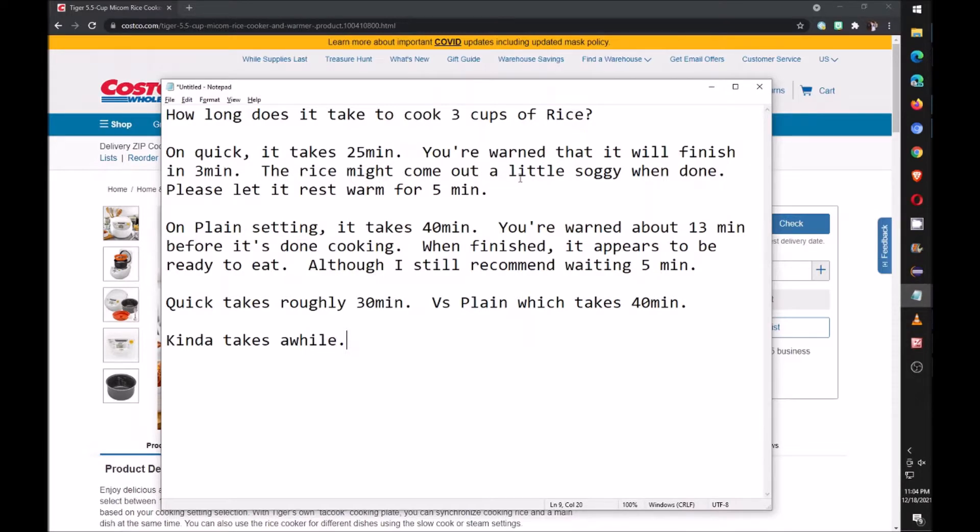After it's done it might be a little soggy, so my suggestion is to wait five minutes before actually serving and eating it. So in total it's about 30 minutes.